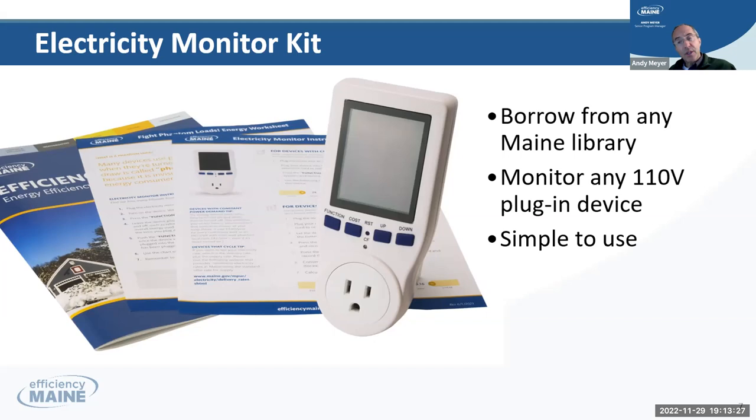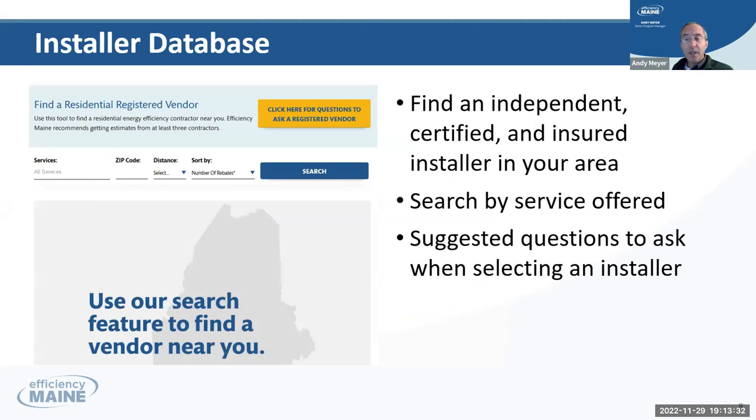So that's the scan of the rebates, the loans, and tools. The last thing I'm going to present is our fabulous installer database. This is where you can find hundreds of companies near you who are licensed in their trade, insured, and have signed a code of conduct on how they'll work with customers.